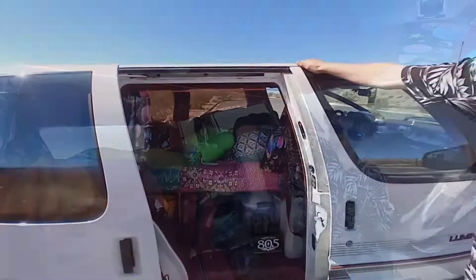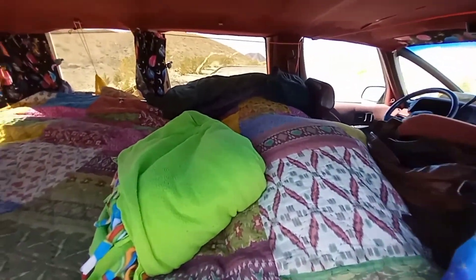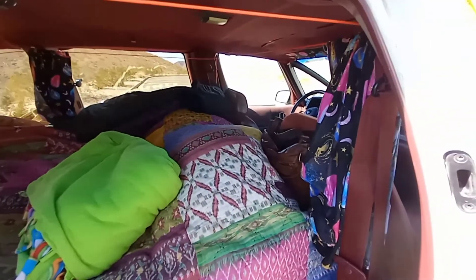Here's our first aid kit that my dad gave us for Christmas — it's a military trauma first aid kit. We keep it right here so it's accessible whenever we need it. In the back, Julia, my dad, and I built this lofted bed, and Julia made these space-themed curtains to go all around it.